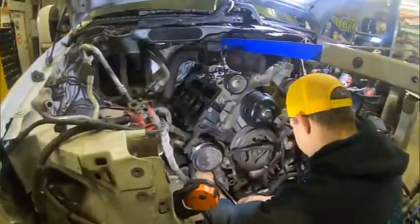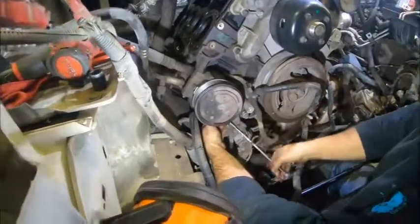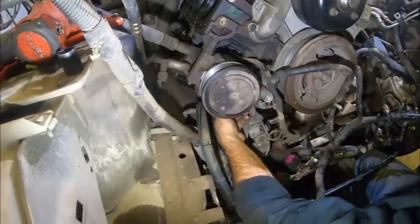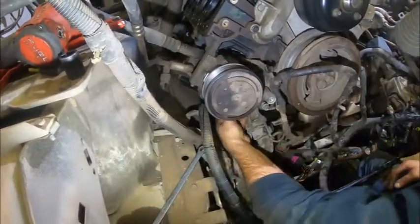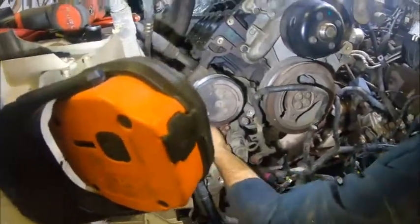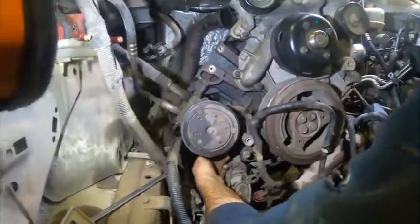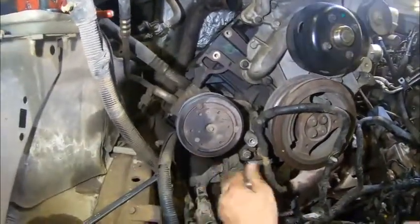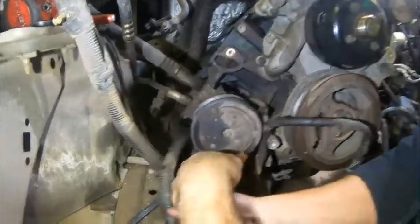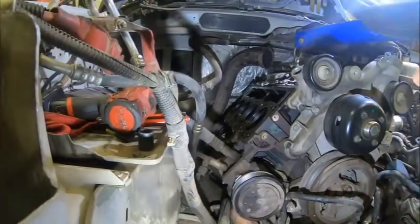I like to leave the top outer — the easiest one to get to — in place. The reason being is it takes the load off the other two to get them out of there, and then I'll pull that one last. You can get to all of this without picking the engine up, but this is just the way that I like to do it. There are a million ways to do this job — you're learning from me.